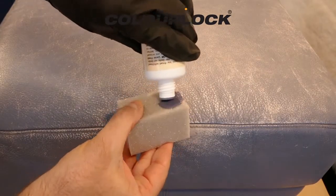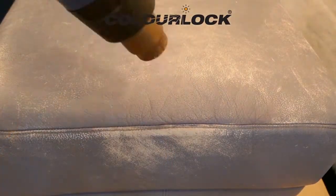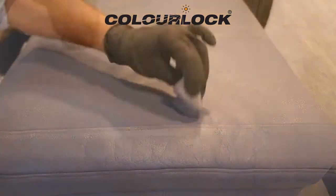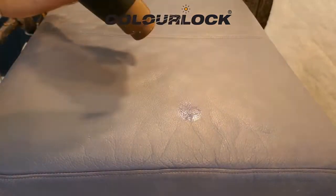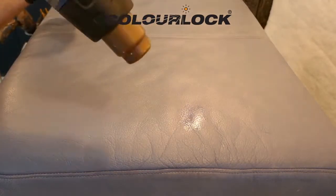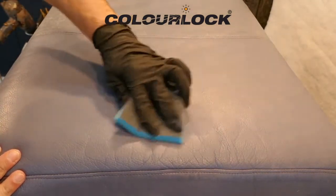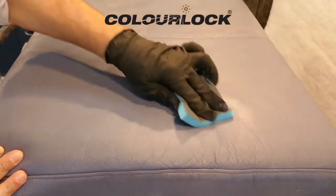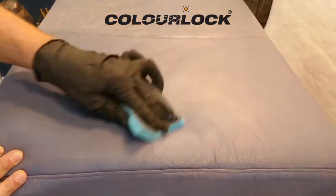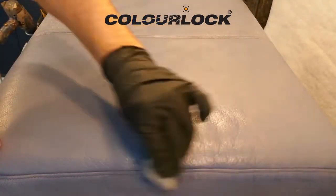Leather fresh is applied with a sponge in circular and uniform movements to avoid wiping marks. Use a hair dryer to speed up the process. In places where particularly high coverage is required, dab the leather fresh several times and dry between application steps. Irregularities in the color application can be compensated by sanding the area with a ColorLock sanding pad, then applying leather fresh thin and evenly again.